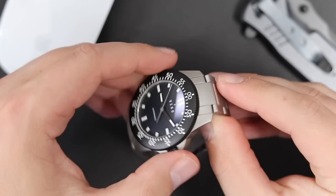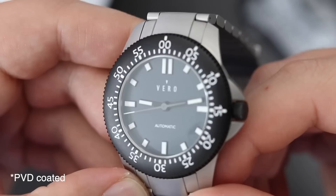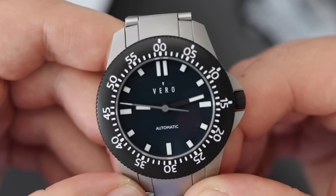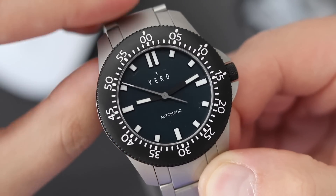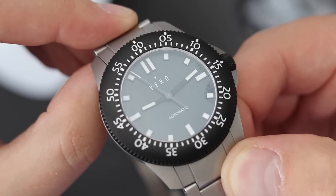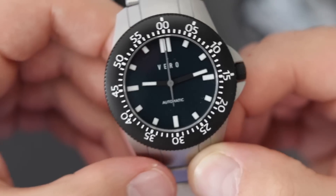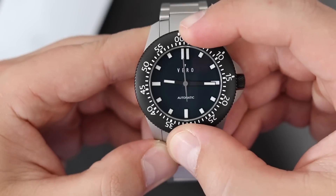The watch has 200 meters of water resistance and of course it has a screw-down crown. The crown and the bezel are bead blasted. It looks kind of cool and gives a nice stark contrast between the gray finish on the stainless steel case and this DLC coated finish on the bezel and the crown. Crown action is nice and smooth — it sits right in between these two big crown guards. Some people will like them, some people will hate them. To me, I kind of like them. I think this overall look just works.